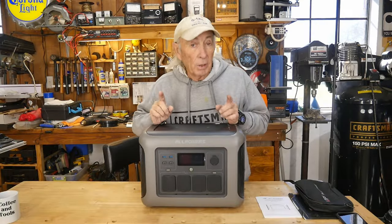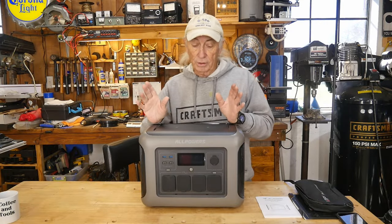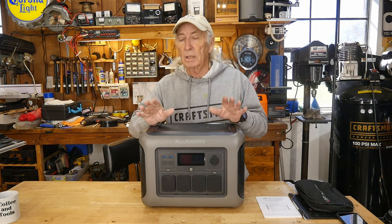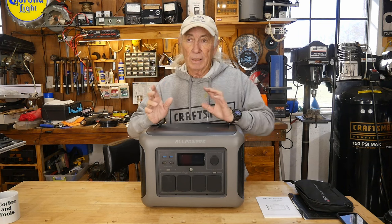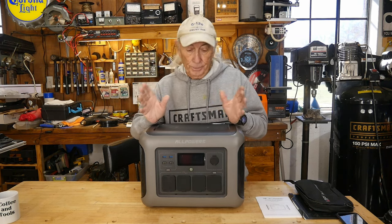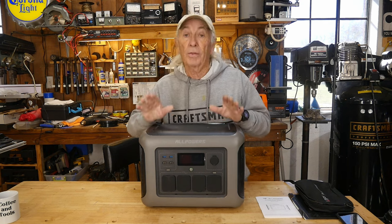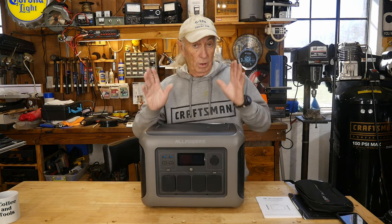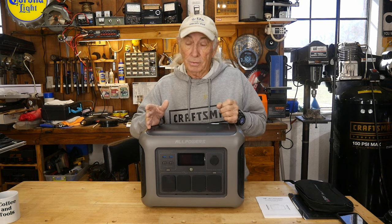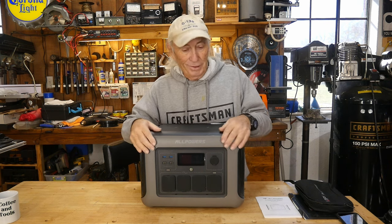There will be a link below to where you can find all the goodies we're covering today. The very first thing I wanted to point out is this is the R1500, and in the past sometimes that governs the model's wattage — it doesn't. This one is 1800 watts with a 3000 watt surge. They should have called it the R1800, but anyways, this is the R1500 from AllPowers.